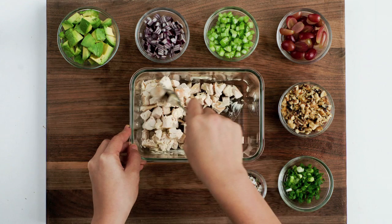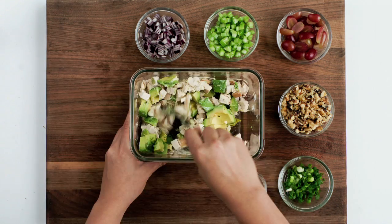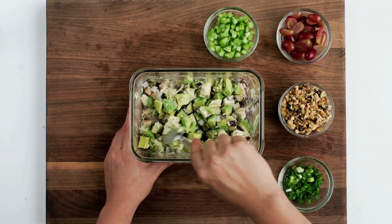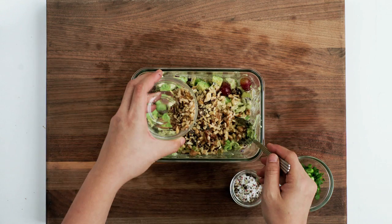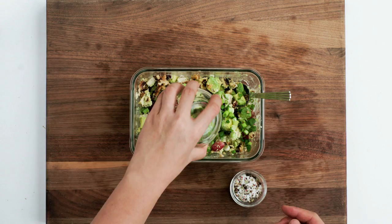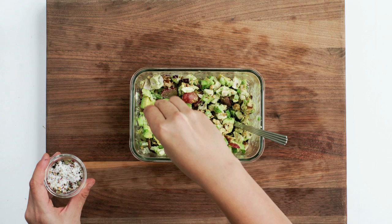Mix in the avocado, red onion, celery, grapes, walnuts, and scallions. Taste with salt and pepper.